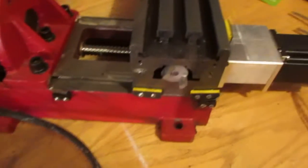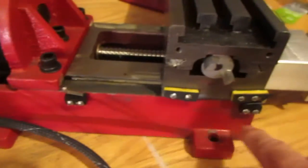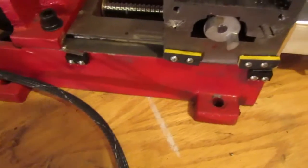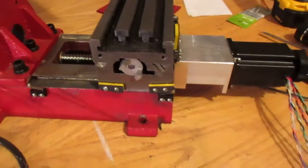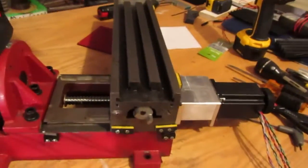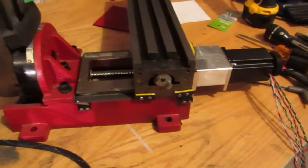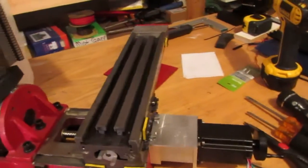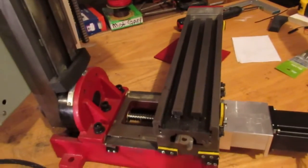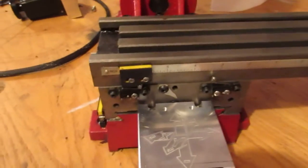I still have the stepper motor off because I'm not going to put it back on until I get these two Y-axis limit switches wired up. Learn from my mistakes - I see a lot of guys do the limit switches as an afterthought after they've done the whole mod with all the stepper motors wired in. That didn't make sense to me, so it makes more sense to put the limit switches on while you're installing the fusion kit. I think it would make it a lot easier since you have it apart. Some of this stuff could be drilled on a drill press.